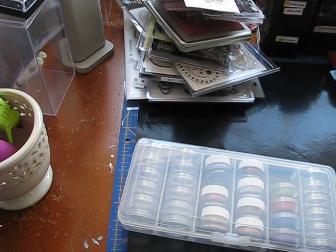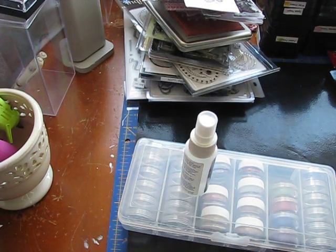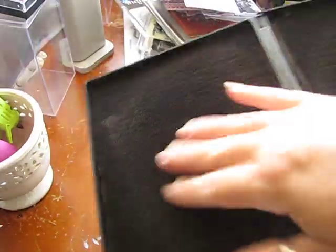It's going to come with the Stampin' Up Mist to clean your stamps with, and the Stampin' Scrub — you spray the cleaner on one side and dry it on the other.